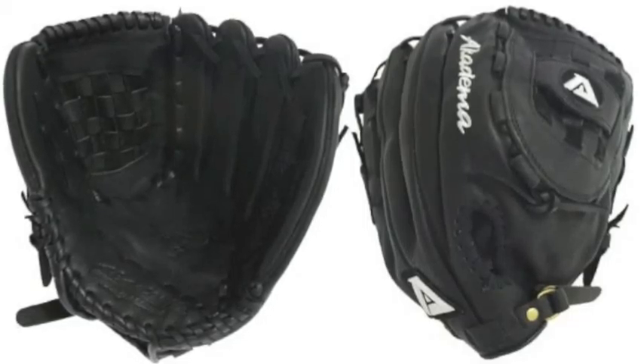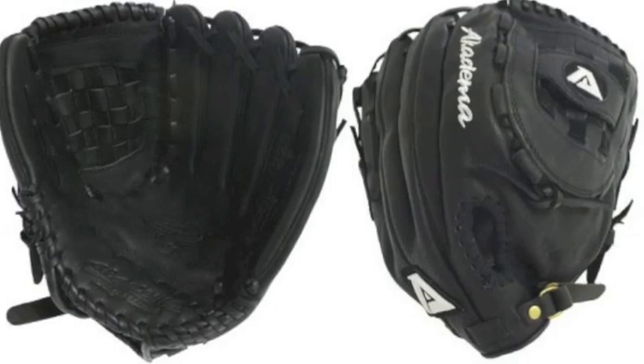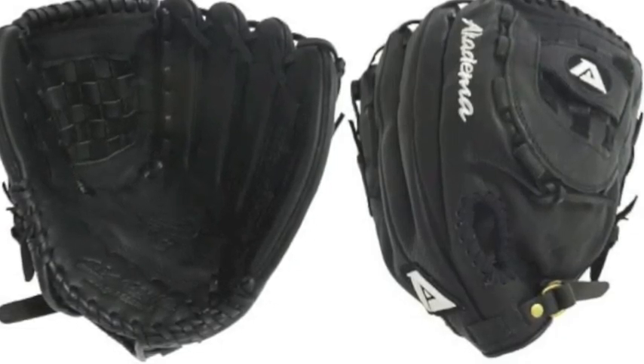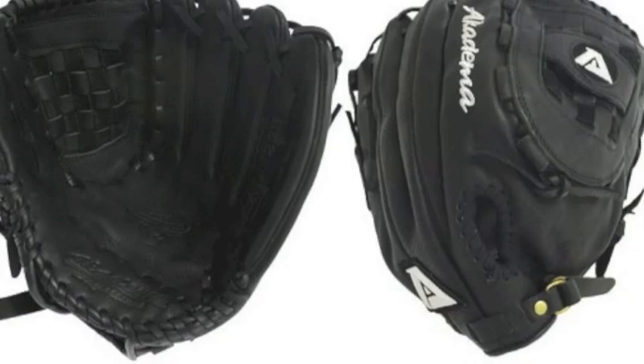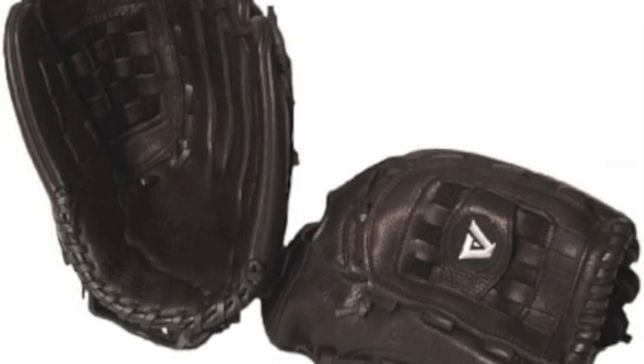The Akadema Pro Soft Design ALN 225 12.5 inch infield softball glove is a top-notch softball glove that will solve any infielder's fielding woes. The Akadema ALN 225 features a deep pocket that is specially designed for pitchers and outfielders, making it easier to catch whatever comes your way.